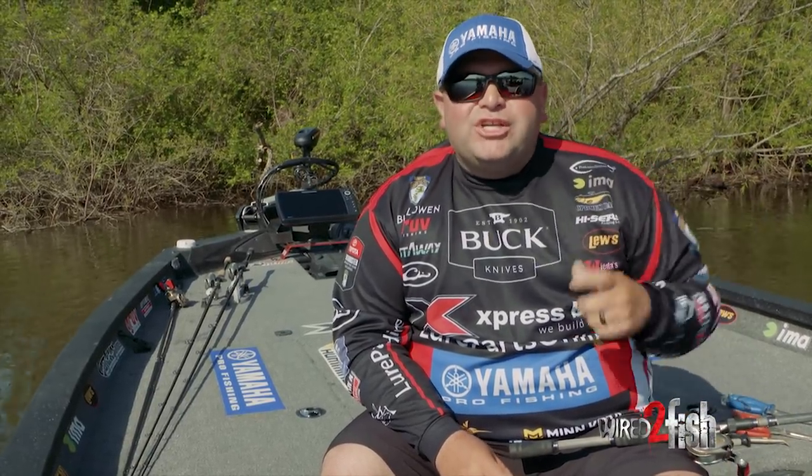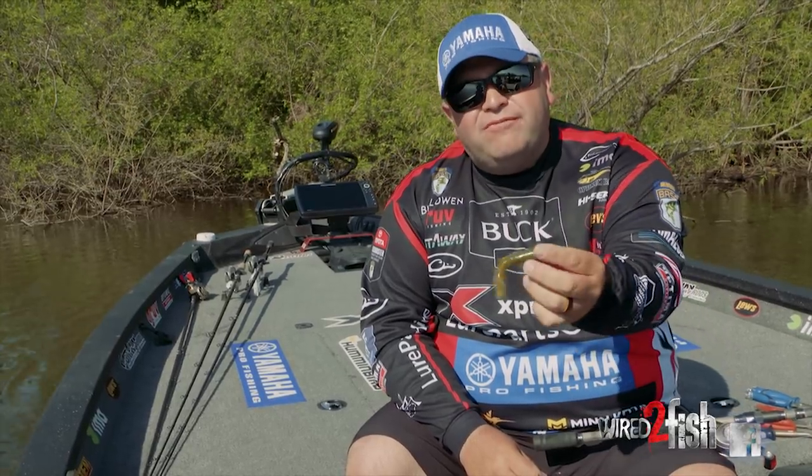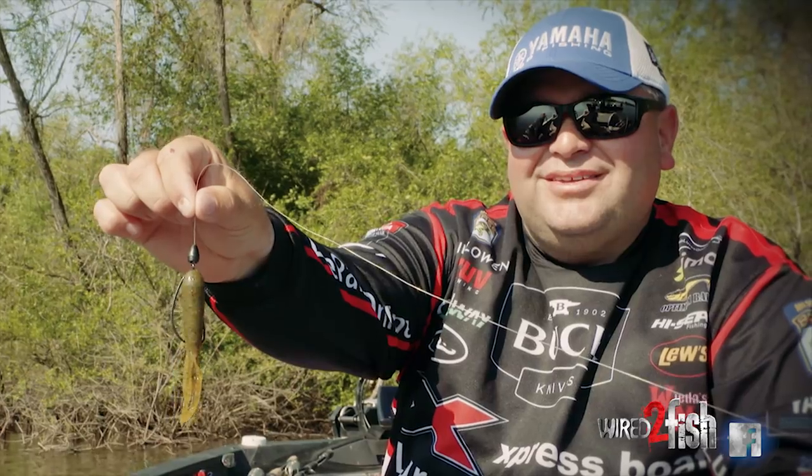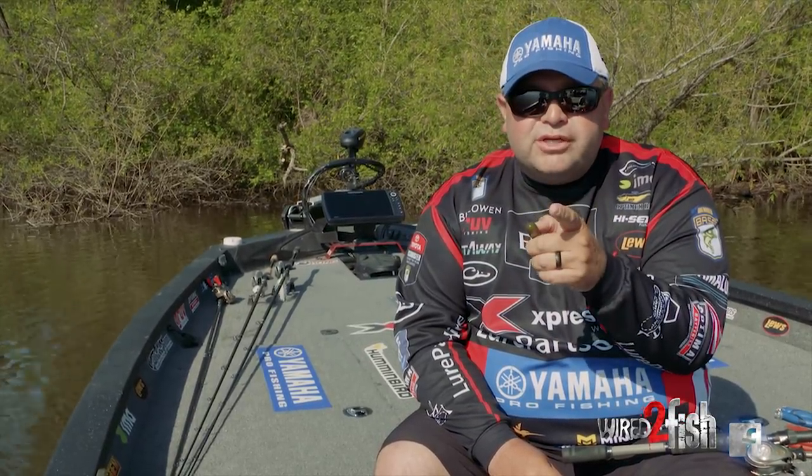Hey everyone, Bill Lohan here with Wired2Fish, going to give you a tip today about one of my favorite flipping baits, and that's a four inch flipping tube. This is a Venom tube in green pumpkin as you can see. I'm going to show you exactly how to rig it to increase your hookups.